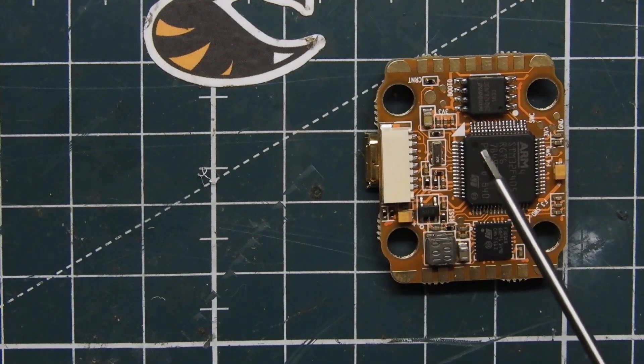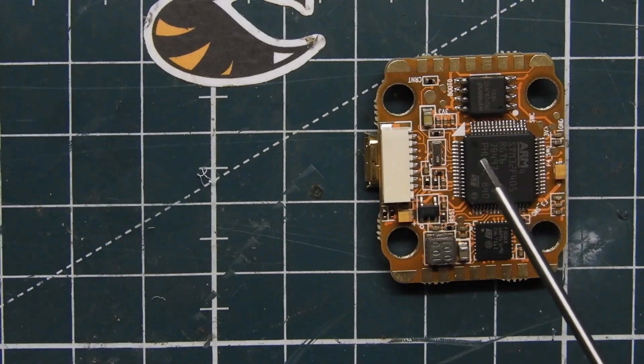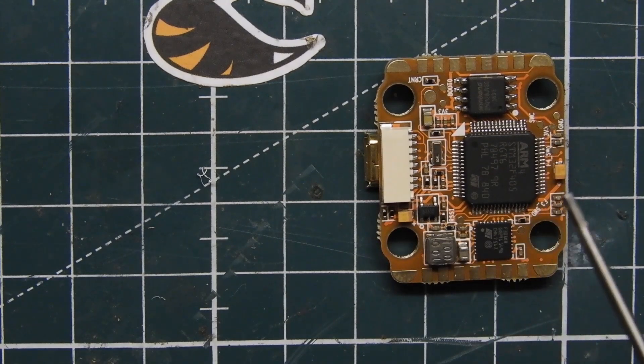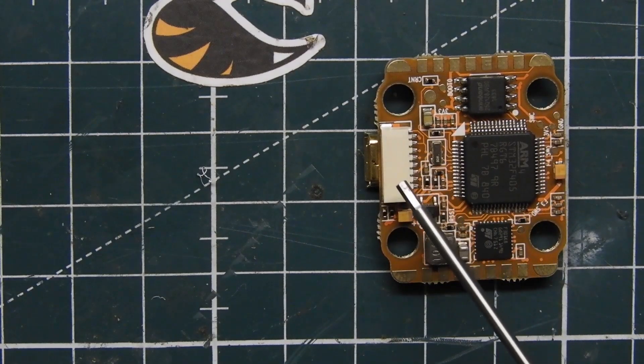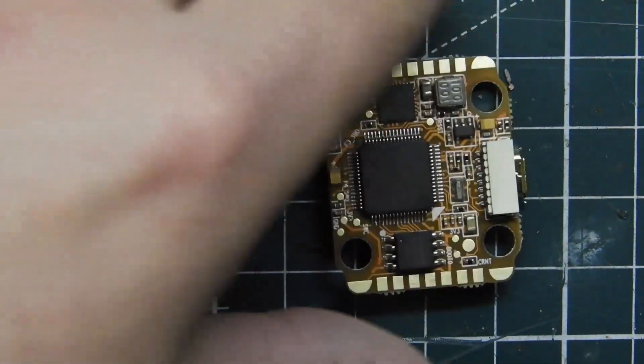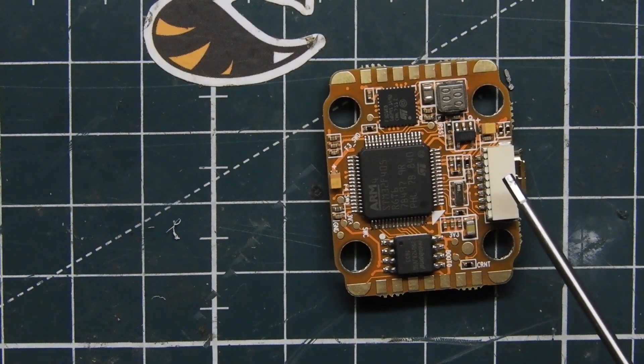If you flip over the flight controller, you'll notice it has a plug for the 4-in-1 ESC for a 20x20 stack, which is why it comes with that header — great for stacking. I'm going to be building it with the Armiton Gekko, so stay tuned for that build on the channel. On the back connector we have VBAT, Receive 4, ground, and Motors 1 through 4.